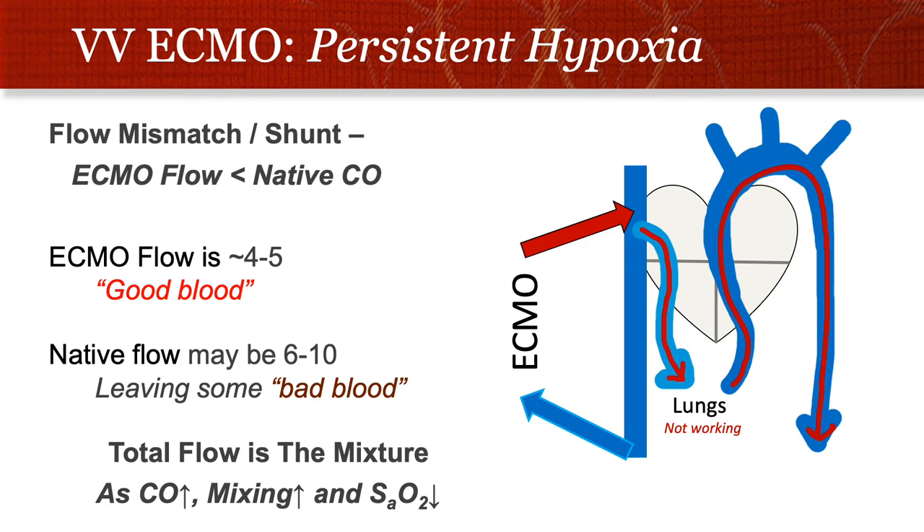We have a desat on ECMO that's not getting better — what's going on? Persistent hypoxia is a common problem on VV ECMO and is really related to a flow mismatch problem. ECMO flow is somewhat limited by cannula size, and normally we max that out at 4–5 liters per minute. But in a younger, healthier patient, native blood flow might be 6–10 liters per minute. If the lungs are truly not working, that blood doesn't get oxygenated and you essentially have a shunt — a mix of 5 liters from ECMO and 5 liters of native flow skipping the ECMO.